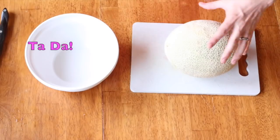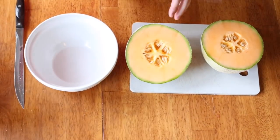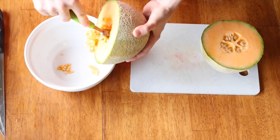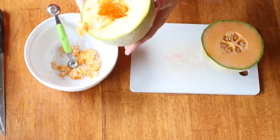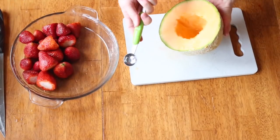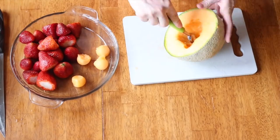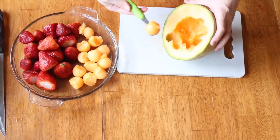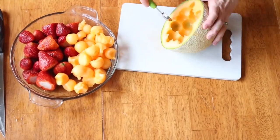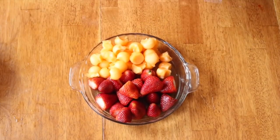Next we're going to use the cantaloupe. First, cut it in half. It doesn't have too many seeds, so just take the seeds and scoop them out into a bowl and get it all cleaned out really good. Now take the big scoop — the size that we want — and push it in to make cute little balls. These are going to be the center of your pineapple flowers. The deeper you scoop into it, the better the circle comes out. That's plenty — here we have our beautiful, delicious-looking fruit all ready to go.